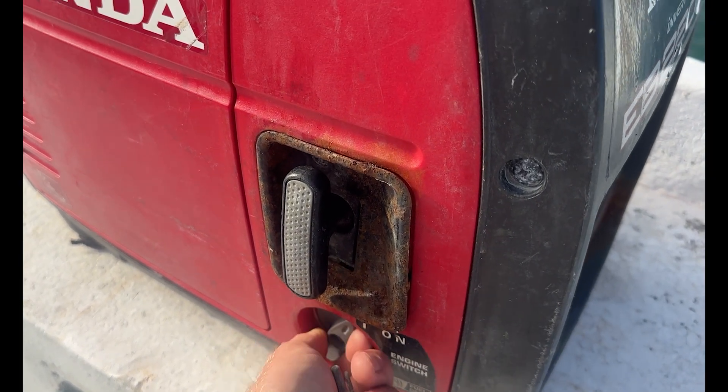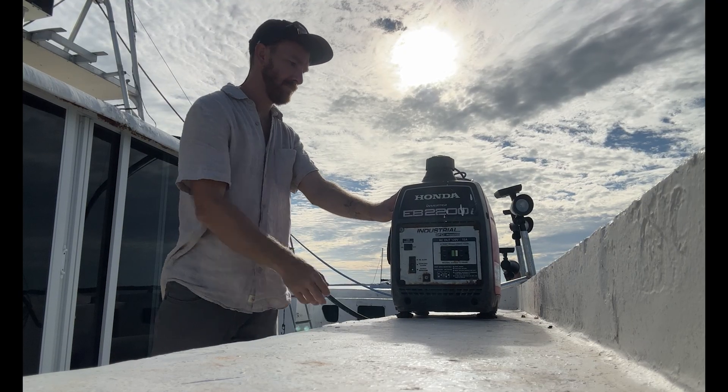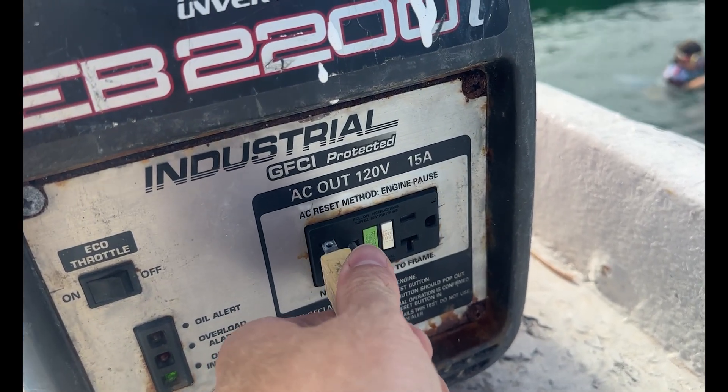Our first priority is simple: get the generator running and start clearing the holes. As you can see, we've filled up — probably six or seven inches of water in the bottom of the boat, so we need to get these pumped out.